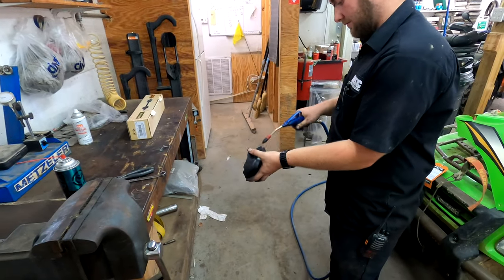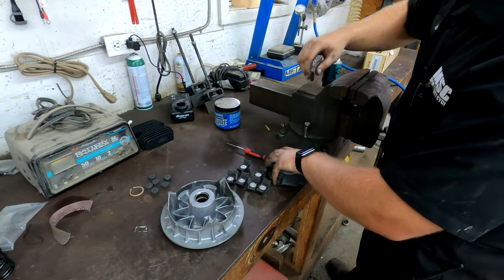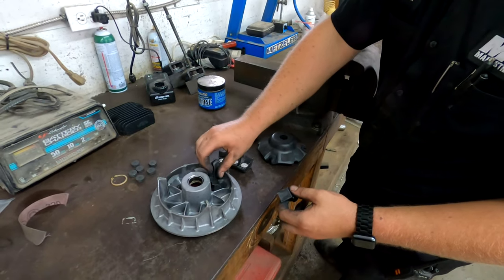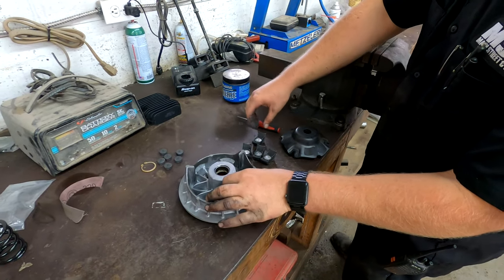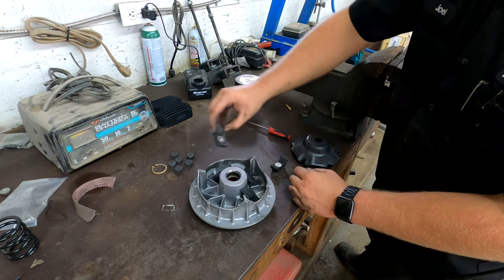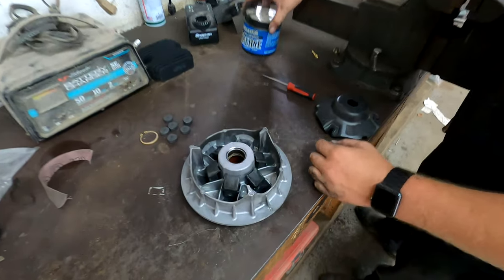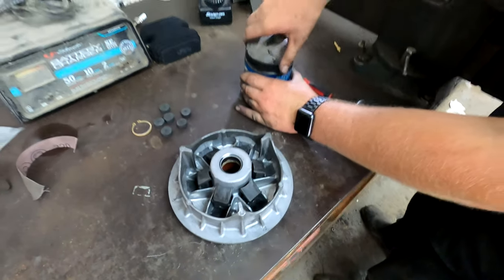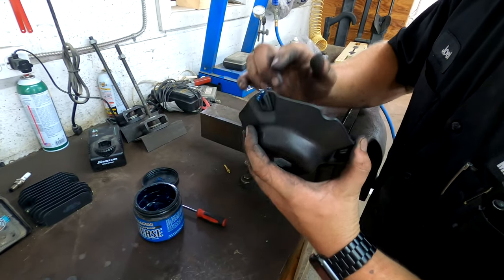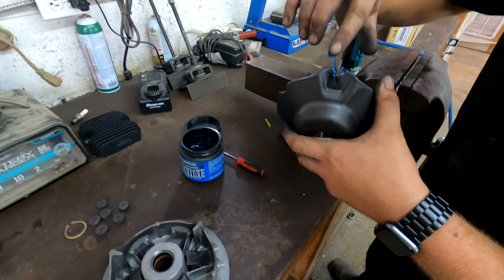Like I said, if you just don't have the confidence to do it and you live close enough to Main Street Cycle, it'll be no problem — they'll be able to take care of that for you, so you don't have to stress about messing anything up. You'll just put the weights back in place.